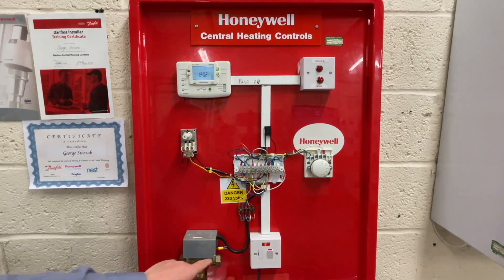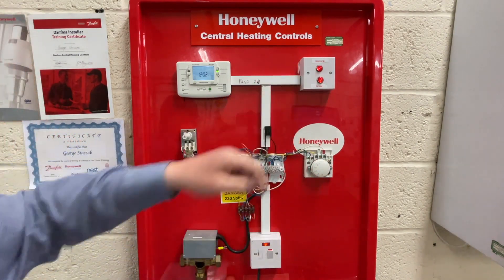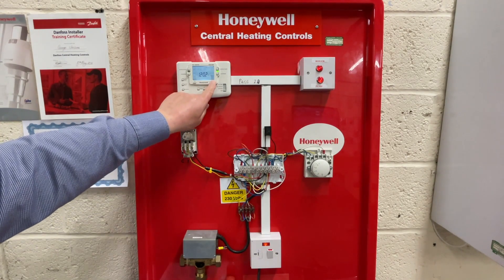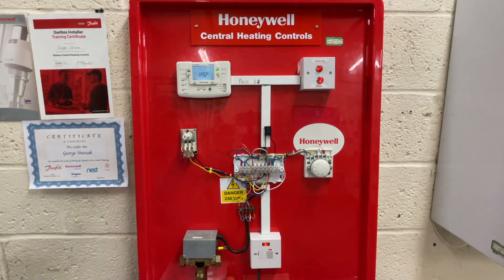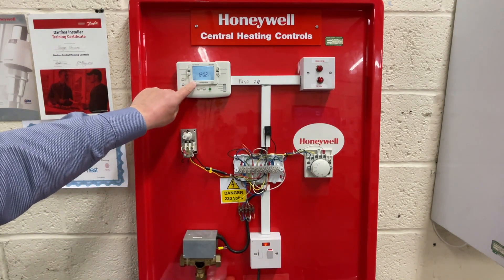The boiler goes out but the valve remains fully open. This is quite often not happening, and the installer thinks something is wrong — which there is. It shouldn't close from autumn to spring; it stays open in mid position or fully open. To stop the motor burning out, we turn the room thermostat up and within five seconds the boiler should refire. Now we turn the heating control to off — the boiler and pump have gone off — but if you look, the valve is still open. When we select hot water constant...